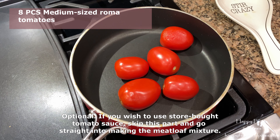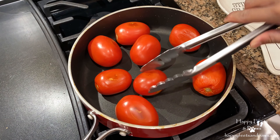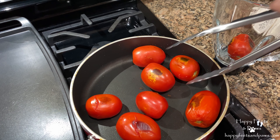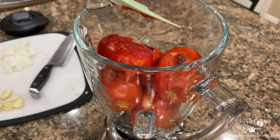To make the tomato puree, put the tomatoes in a heated pan over medium-high heat. Dry roast until it bursts and the skin turns black on all sides. Then transfer into a blender. Using a spatula, compress the tomatoes.